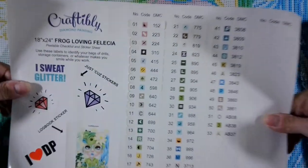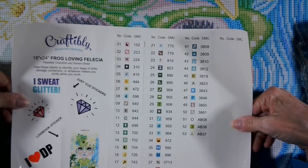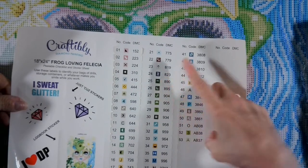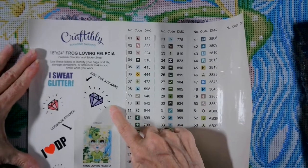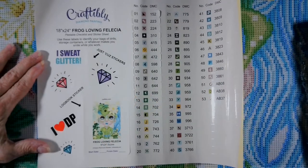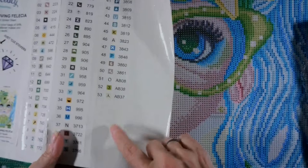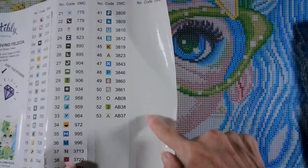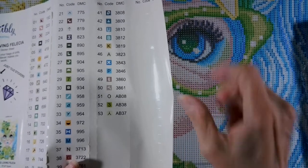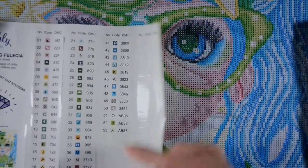This has 53 colors in it, with the ABs at colors 51, 52, and 53. I don't see any issues with the symbols. Craftability has really stepped up their game. These are extra stickers - don't throw these away! Keep them, stash them somewhere, because these are pre-cut stickers you can use. Take a sharpie and write on them and use them. That's a whole page and a half right there.